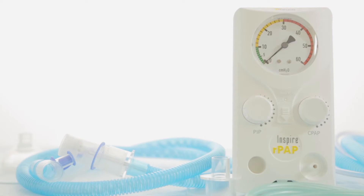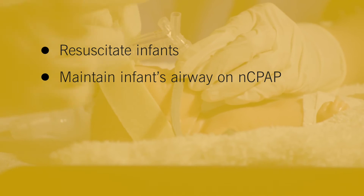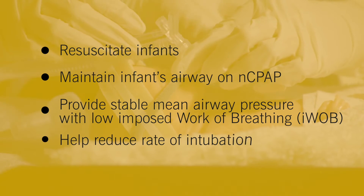The new Inspire RPAP system has been designed to deliver a range of clinical benefits: resuscitate infants immediately in the delivery room, maintain the infant's airway using the same device for nasal CPAP, provide a stable mean airway pressure with a low-imposed work of breathing, and to help reduce the rate of intubation.